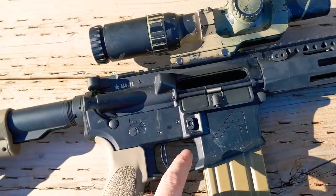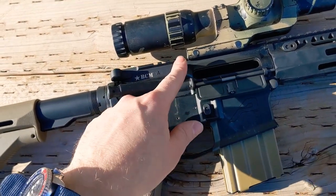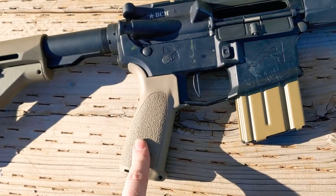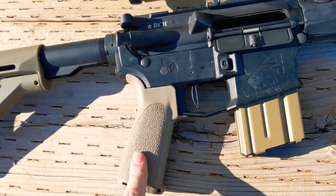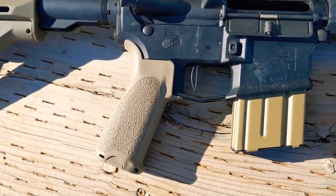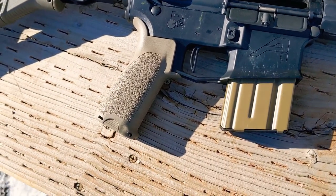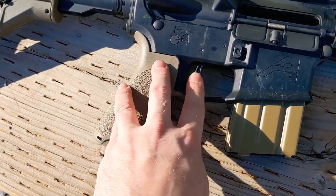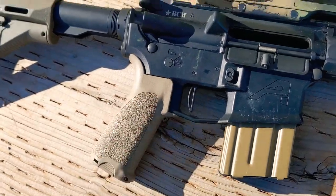BCM grip. There's a BCM complete bolt carrier group in here. Then this is the LaRue MBT trigger. I really, really like these triggers. They're a fraction of the cost of a Geissele trigger and they deliver 98% of the performance. They're about $90. I really, really recommend them.